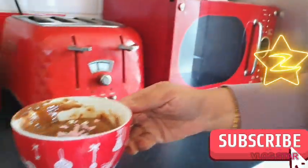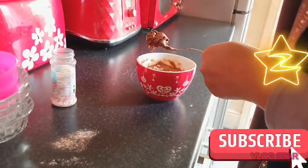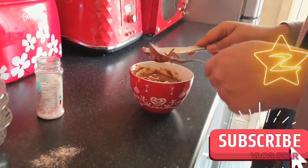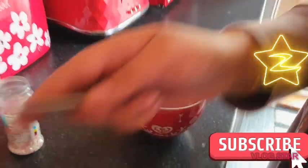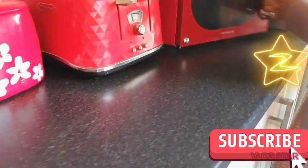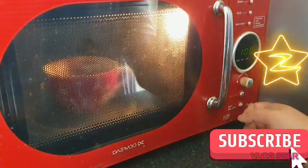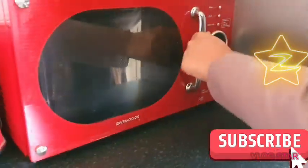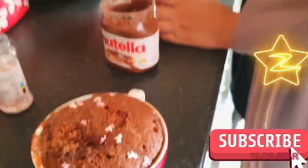At this point you can add Nutella, chocolate chips, or whatever you like. Now we're going to give it another maybe a minute in the microwave. So it's done now, and I'm just going to add some Nutella.